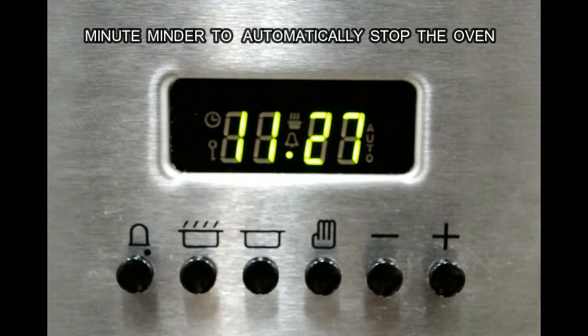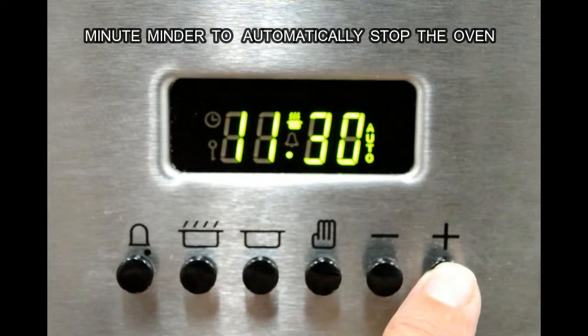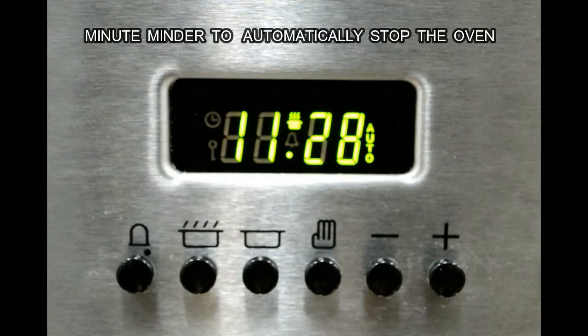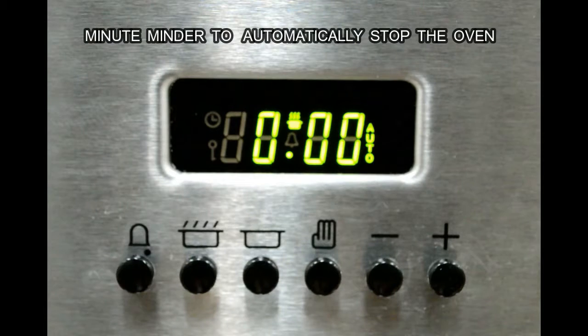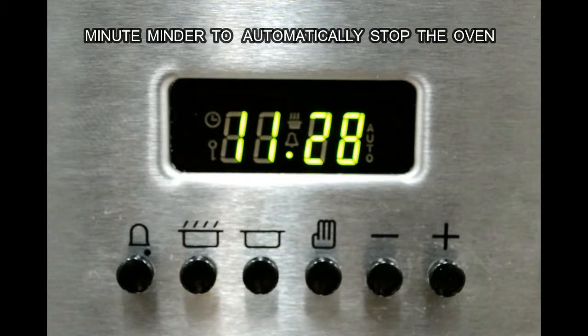We can also use the Falcon minute minder to automatically stop the oven. Once we've selected the temperature and, where applicable, the function, we simply press the stop cooking button and use the plus and minus buttons to set what time we want it to finish. Once it reaches that time it will beep automatically and the oven will turn off. We can then press the hand button to turn it back to manual. If we change our minds, we press the stop cook button again, press the minus button back down to zero, and press the hand button to return to manual.